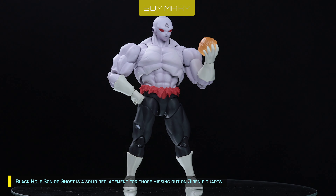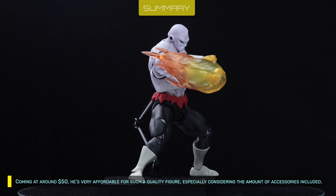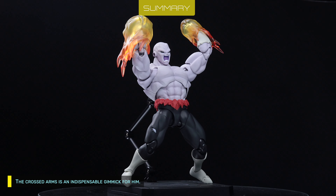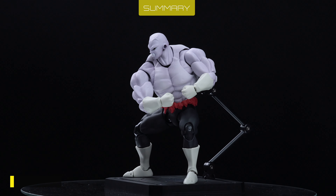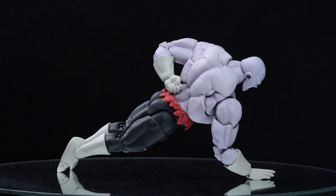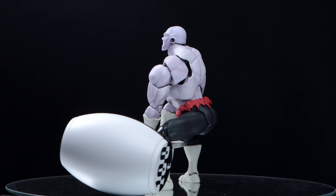Black Hole's Son of Ghost is a solid replacement for those missing out on Jiren Figuarts. Coming in at around 50 bucks, he's very affordable for such a quality figure, especially considering the amount of accessories included. The crossed arms is an indispensable gimmick for him. One thing to watch out for is the stiff joints, but luckily it's easily remedied just by lubricating them. I can only hope they don't become brittle soon. I admit I'm not a fan of Jiren, but even then, I find him to be quite fun to pose.